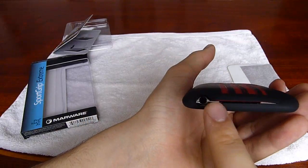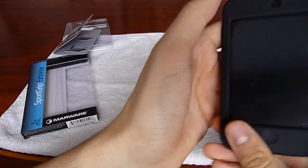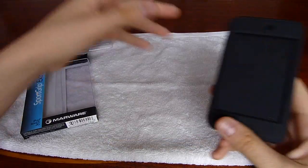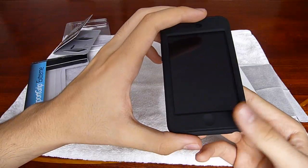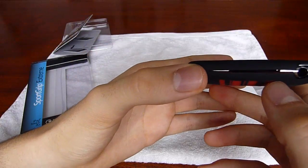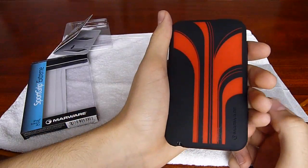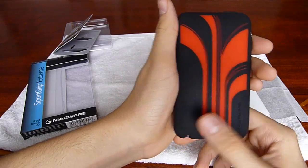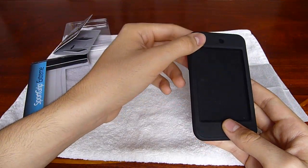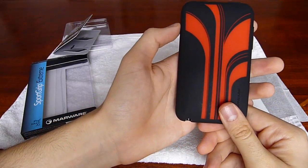This would actually close a little bit more tightly if it weren't for the fact that I'm using the phantom skins right now — I'm going to do a review on that soon. Since I'm using the phantom skin, it does add a tiny bit of thickness to the iPod, that's why this doesn't close completely. But I really like this case. Solid case, I think it has a beautiful design — one of the nicest I've seen, if not the nicest so far. You can head over to their website and purchase it for $24.99. This is my favorite color, but it's also available in pink and white and gray and white.